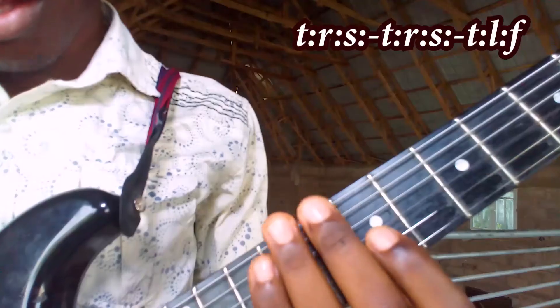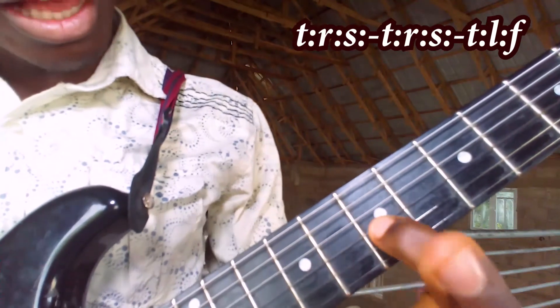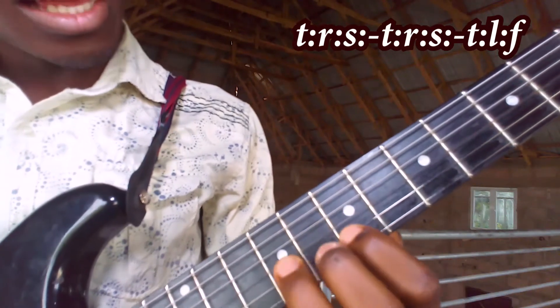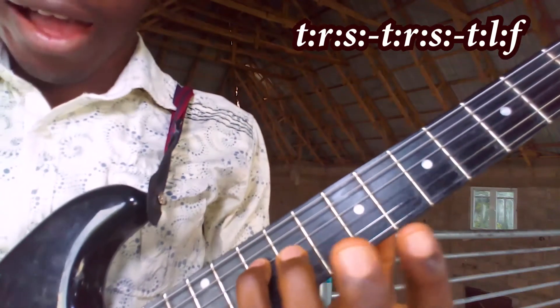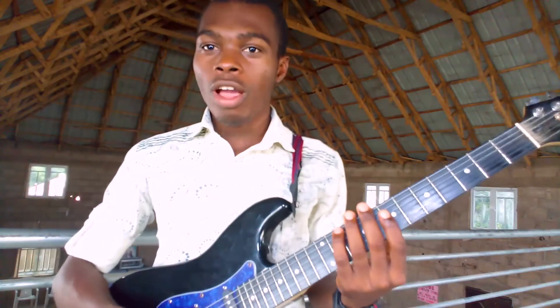So you have it to be something of this nature. This is your Ti. Here is your Re. Then here, So. Repeat it again. Then you play Ti, La, Fa. So if you play it correctly, you have something like...